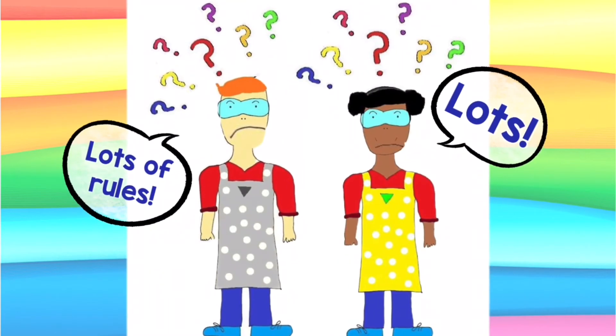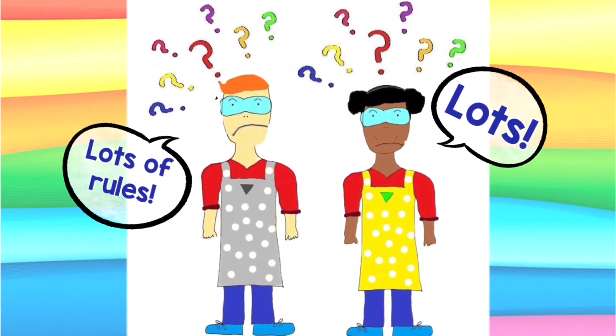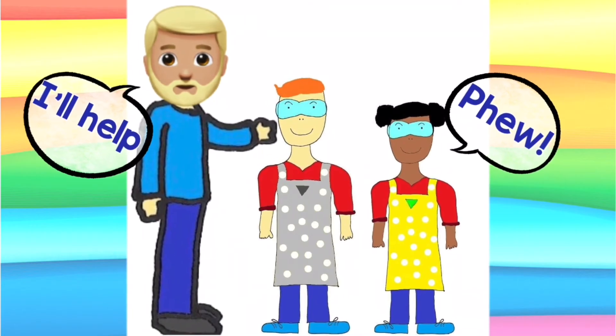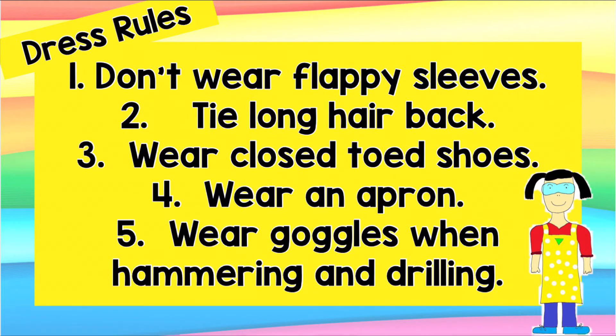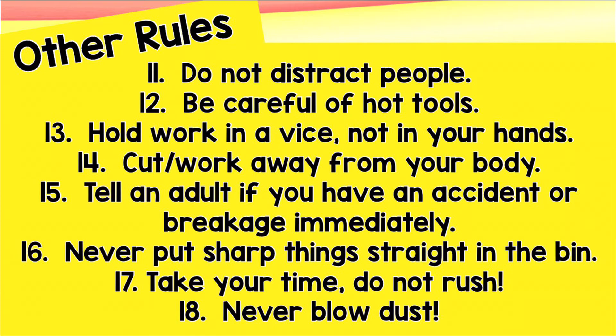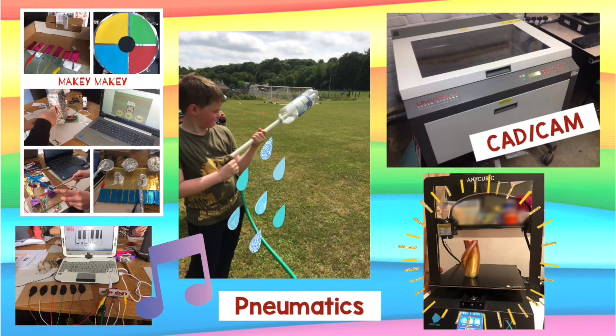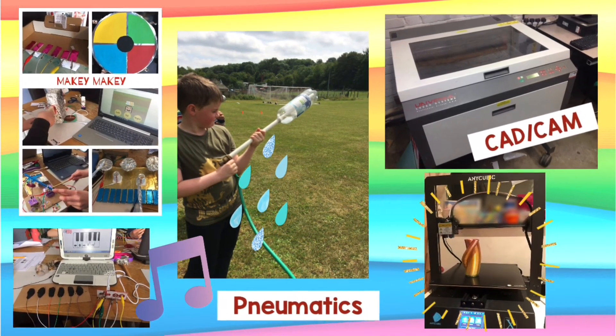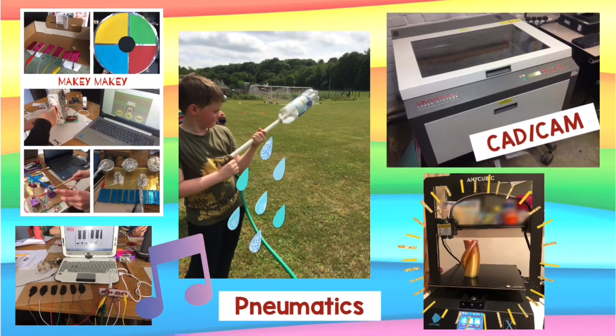There are a lot of rules, but don't worry — you will naturally do many of them and your adult will always be nearby to help. There are a few rules that are specific to just textiles, food tech, cooking and electronics, but these ones are the general ones to keep in mind at all times. There are some tools, pieces of equipment and making that as you are introduced to them, you will need to learn how to use them safely.